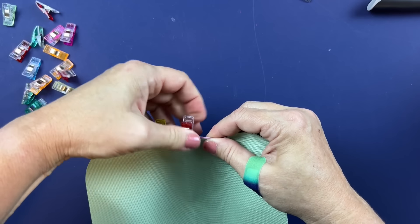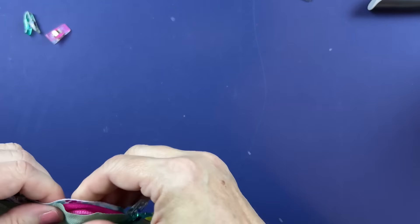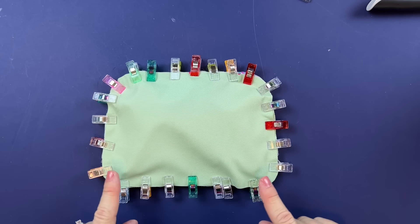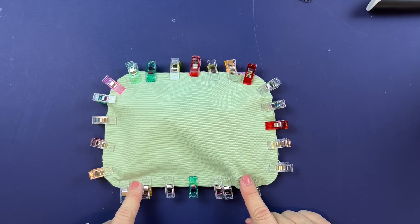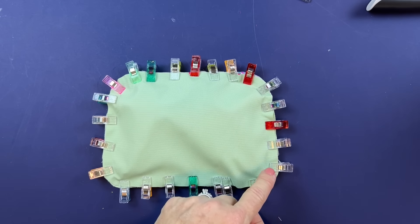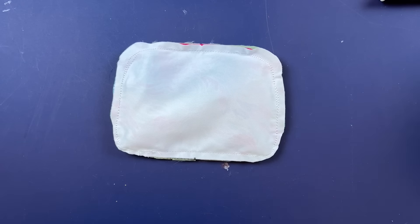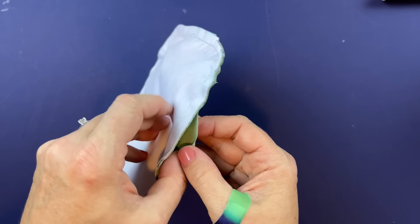Once clipped all the way around, start and stop leaving a turning hole in the bottom. Add a couple back stitches to secure. Stitch all the way around according to the seam allowance in the pattern, stopping to leave that hole open for turning. Once stitched, trim the corners along the bottom only — don't trim the top because that's where the zipper is — then turn it through.